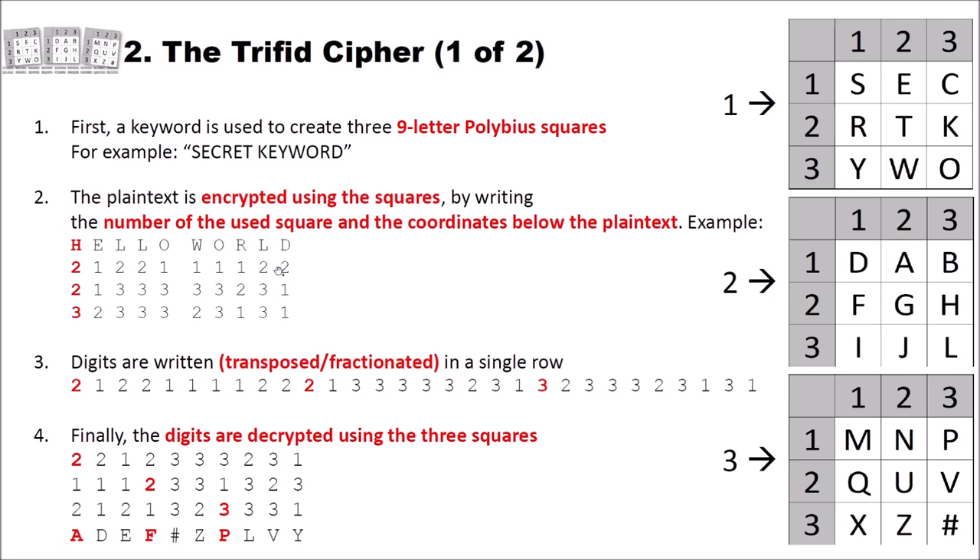Then the digits are transposed — fractionated — into a single row: first row, then second row, then third row at the end. Finally, the digits are decrypted using the three squares. We use three digits for our first ciphertext letter: for example 2,1,2 means look into the second Polybius square at position (1,2), which is A. Then 2,1,1 gives square two, position (1,1), which is D. Our final ciphertext would be: A D E F # Z P L V Y.